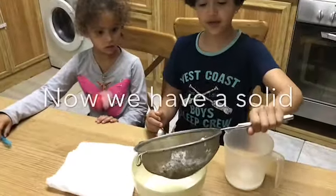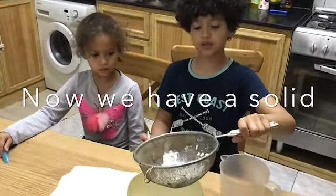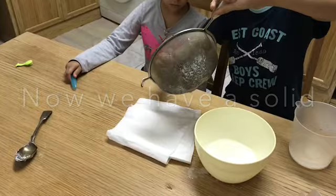After that, separate the parts and as you can see I have the lumpy bits. Get the lumpy bits and put them on paper towels.